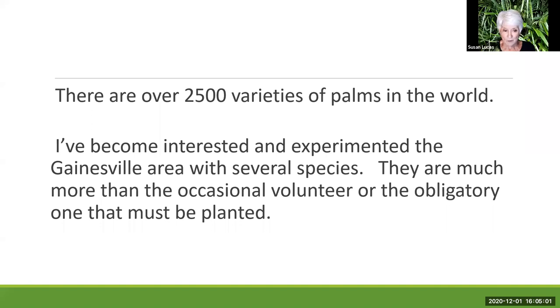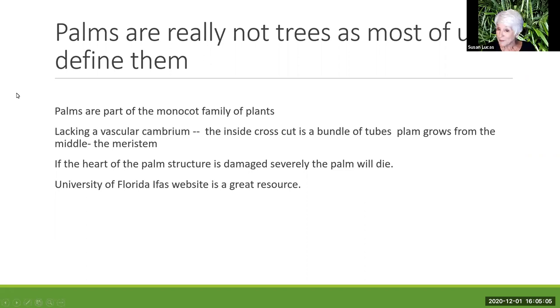Palms are really not the trees most of us think of as trees — they're a monocot family. When you see a palm tree sprout, it looks like a blade of grass. It doesn't have a vascular cambium. The meristem is the most important part of the palm, and that's where we watch for damage or disease from insects or other organisms. The University of Florida IFAS website is a great resource for understanding how palms grow. Basically they're a bundle of tubes, and you have to be careful of the center of them.